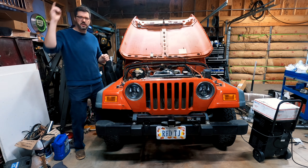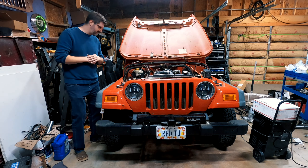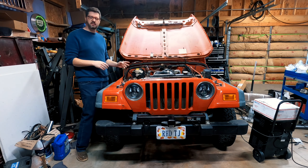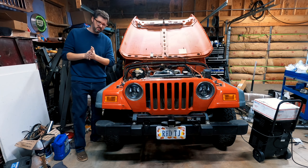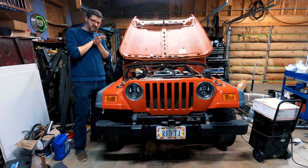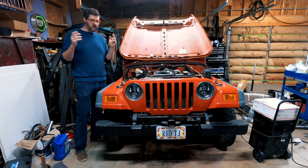Hey everyone, welcome back to the channel where you see every drop of coolant I spill. Speaking of coolant, we have a coolant leak. I drove it and I broke it, which seems very fitting. It looks like I have a coolant leak from the water pump, and in talking to Kubota swappers, I'm gonna take it off, remove the gasket, clean it up. The thought is the gasket has dried up, so we're gonna put some Permatex on it to seal it.